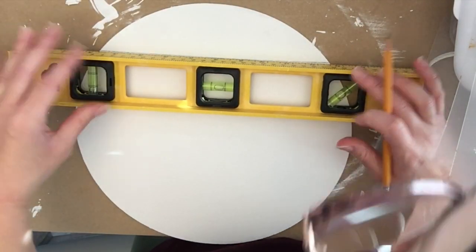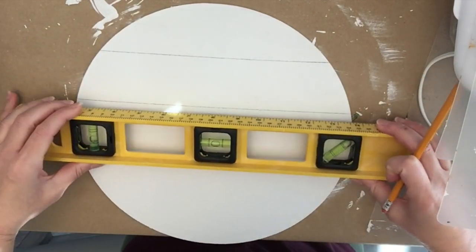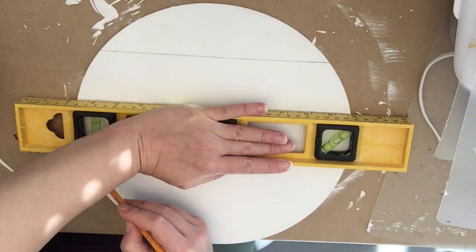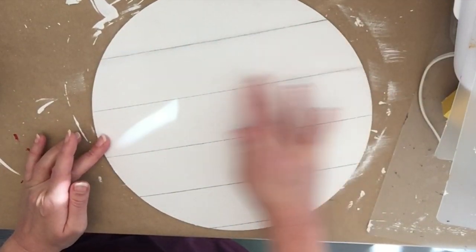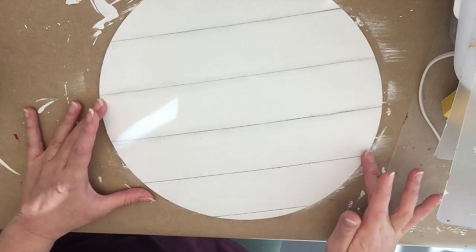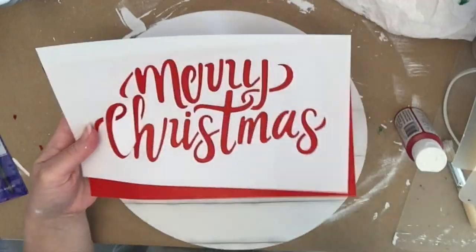Once both coats on this round piece are dry, I'm just using this level from Dollar Tree as a ruler and drawing lines across with a pencil. Then I'm smudging it with my finger just to make it not such a harsh line and make it look like some faux shiplap.